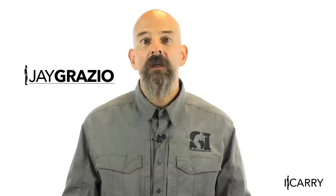Jay Grazio with Shooting Illustrated here with another entry in our iCarry series, bringing you firearms and gear devoted to home and personal defense. Today we have a Taurus Spectrum 380 ACP pistol in a Crossbreed ankle holster. We also have a CRKT tactical pen, an LED Lenser flashlight, and a Gerber money clip knife. Let's take a closer look at this gear.